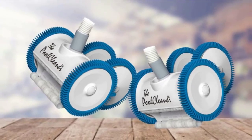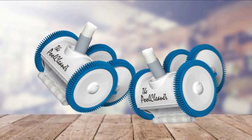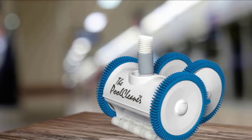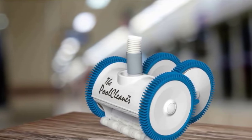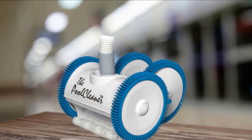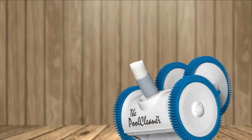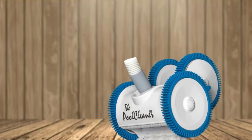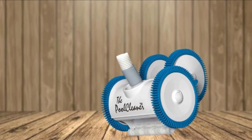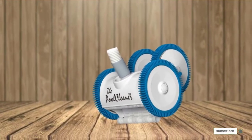Its wheel system, tire treads, and obstacle avoidance give it superior wall-climbing ability even on the deep end. It sucks up every speck of fine dirt, and its folding veins allow through even larger debris and leaves that clog most suction cleaners. It doesn't require a lot of flow to work well, making it ideal for variable speed pumps. Made in the USA, this is a high-quality, long-lasting, low-maintenance cleaner that only requires occasional replacement of the wheels.